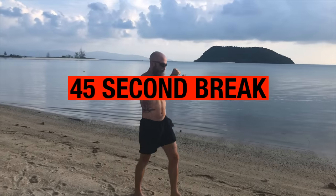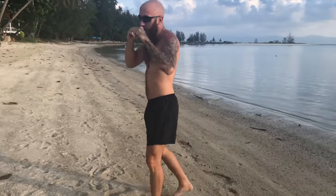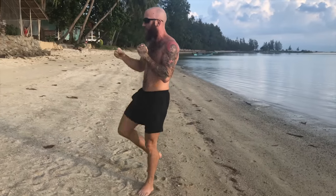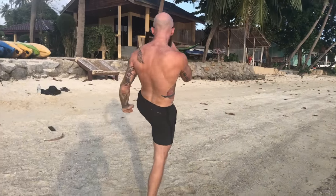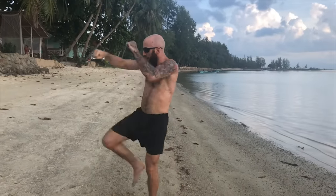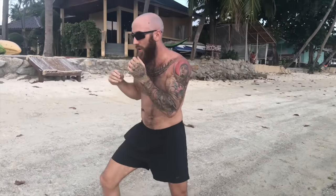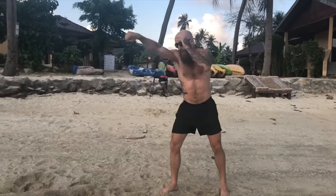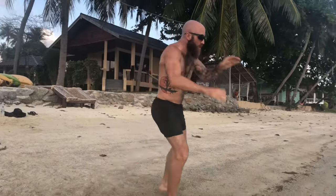We're in another 45-second break and I want to share with you another video — a shadow boxing workout I filmed on the beaches of Koh Phangan, Thailand, right in my backyard. If you want a follow-along workout similar to this heavy bag workout, click the link to check out that shadow boxing routine. If you like these kinds of videos, let me know in the comments — I'm still figuring out the best content for you and my followers. But for now, let's get into round four.